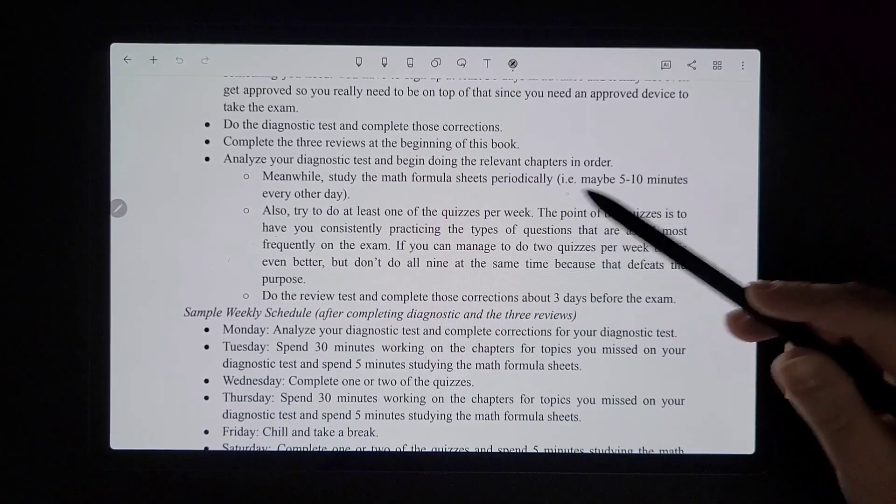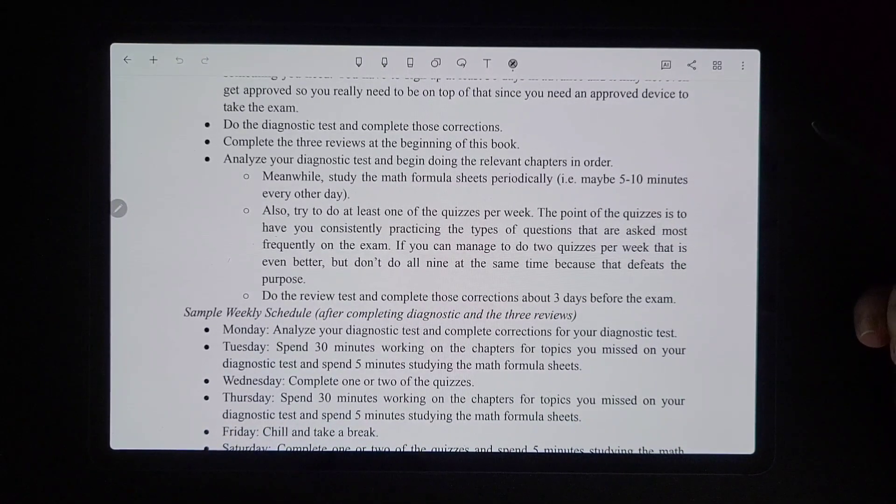Meanwhile, study the math formula sheets about five to ten minutes each night. Try to do at least one quiz per week — you can do two per week if you have about a month, since there are nine total review quizzes spread throughout the book. The whole point of spreading out the quizzes is that doing one or two a week up until the exam will get you the best results, rather than trying to do all nine on day one.